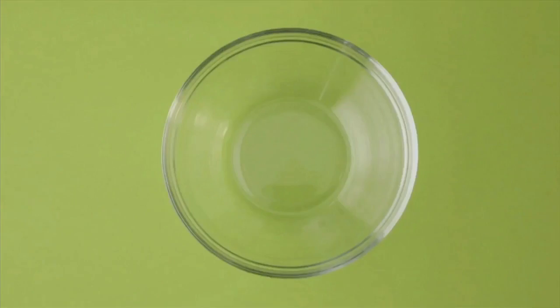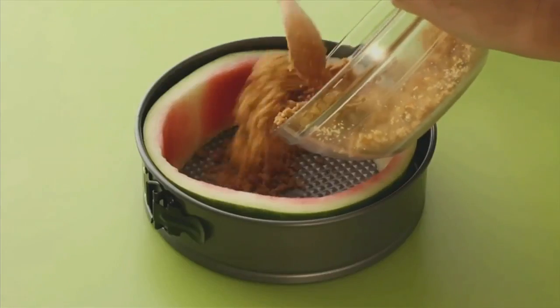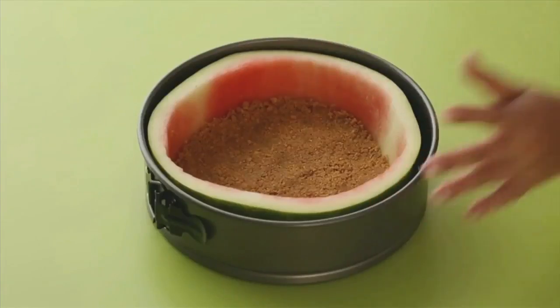In a separate bowl, mix crushed graham crackers, melted butter, brown sugar, and a pinch of salt. Mix together to create your crust. Pour into the bottom of the pan and flatten it out. Then chill it.